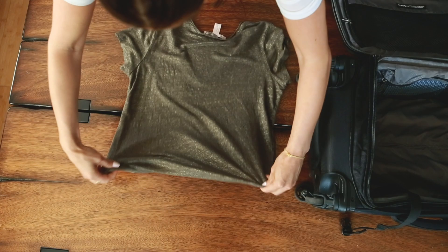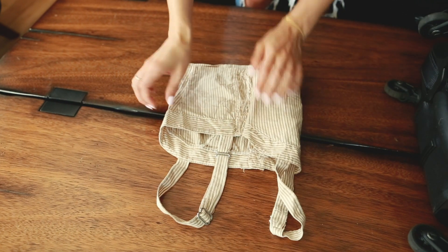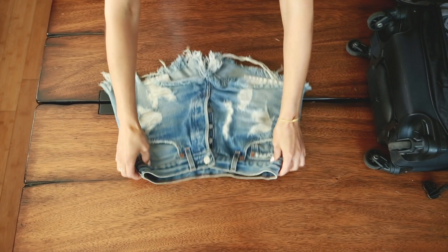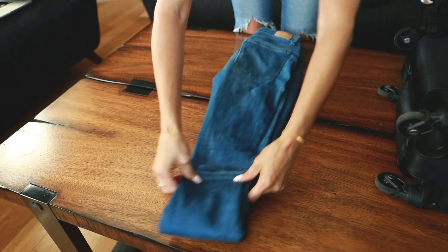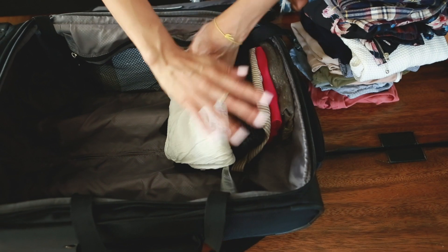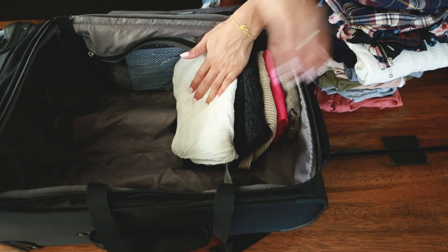The first thing you want to do is fold your item into either a square or rectangular shape, because this is going to make it easier to put in your luggage and take out when you're ready to wear it. So fold your item into a square or rectangle. Once you've folded it, lay it in your luggage and make sure the item does not go above the height of the luggage — that way when you close the top it doesn't get smushed down and wrinkled.